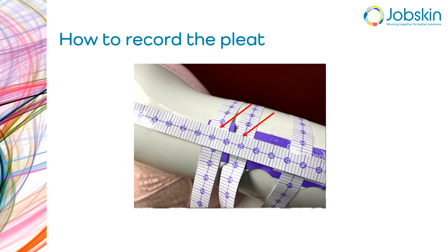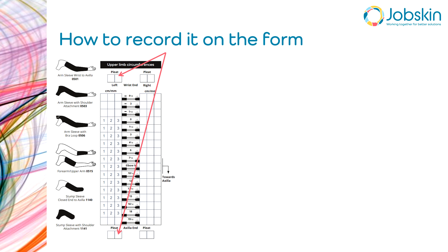On the arm form, there is a pleat box at the top of the list of circumferential measures and a pleat box at the bottom. If you pleat at the distal end, you use the top box; if you pleat at the proximal end, you use the bottom box. If you pleat at both ends, you use both boxes. For example, a measurement of 18 entered in the distal pleat box, or 17 entered in the proximal pleat box.